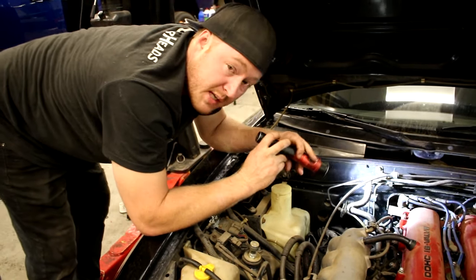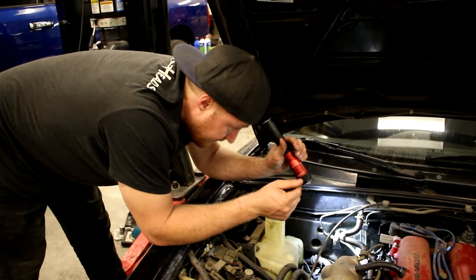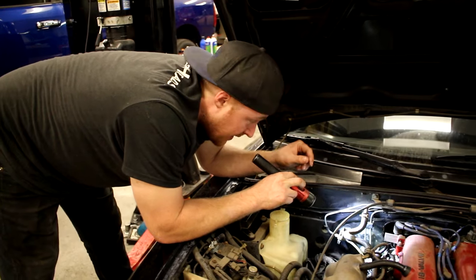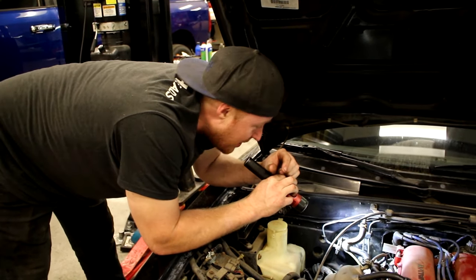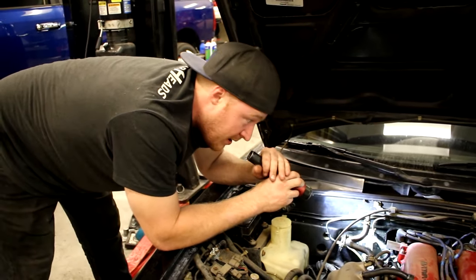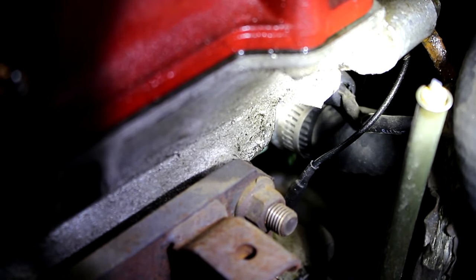It's either got to be coming from the hose, because we have a coolant reroute on this going to the back, or it's got to be coming from the sandwich plate where the thermostat housing is relocated to the back. Or there's a couple other little water fittings on the back of the head there. The bummer is those are the hardest ones to get to on the whole car — just my luck. Let me get a mirror out and look from the other side to narrow down exactly where it's coming from. All right, I found it — see that dripping right there?